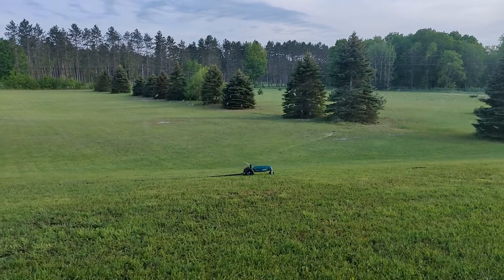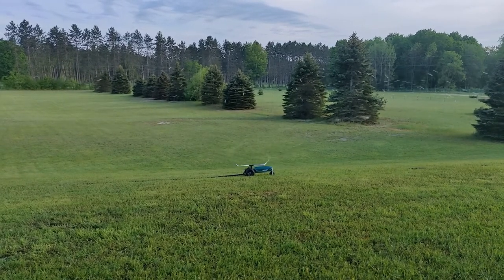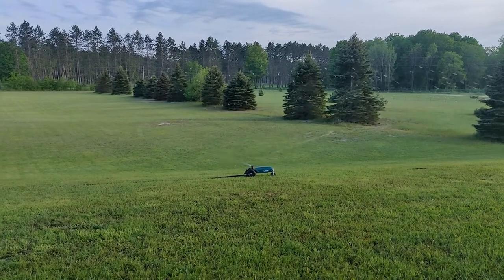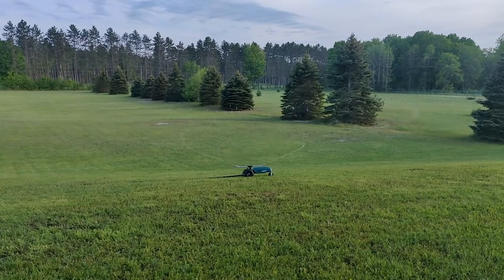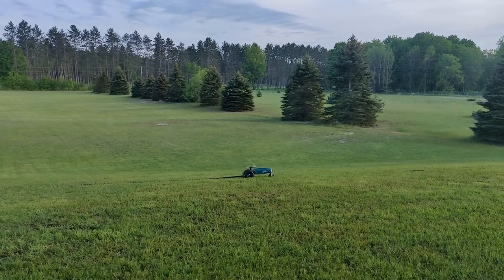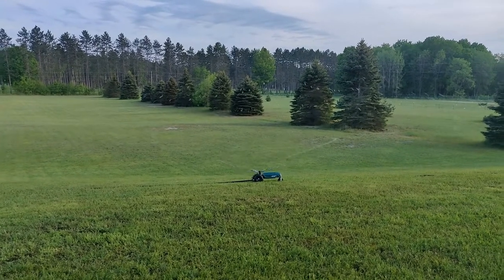This sprinkler was about fifty to sixty bucks at Home Depot, and what I like about it is it uses the hose as a track. Basically you string up to 200 feet of hose out and it follows the hose back as it goes along its route, and it waters extremely evenly. I can set this up about twenty to twenty-five feet away from the edge of where I want to water and it will make a watering path almost fifty feet wide.